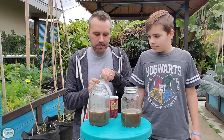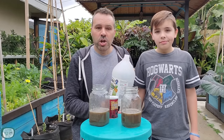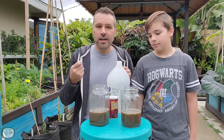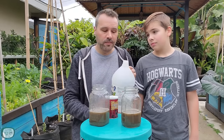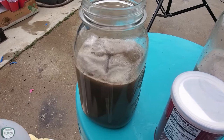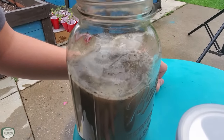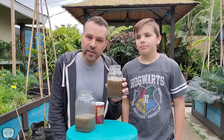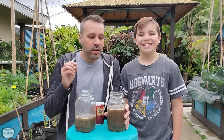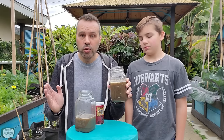Noah pours some vinegar into the first jar. We can hear a little fizzing and see some bubbling. If you have a little fizz like we do, that means your soil is more on the alkaline side. If you have a lot of fizz, your soil is really far to the alkaline side. This is a little closer to neutral alkaline.